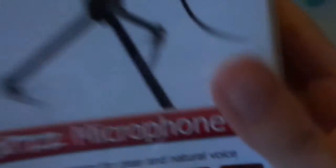It's got a 2.5 meter jack and it's got a gold blade which I think looks better. It says here: high performance, designed for clear and natural voices. And it says trust.com if you want to look it up.